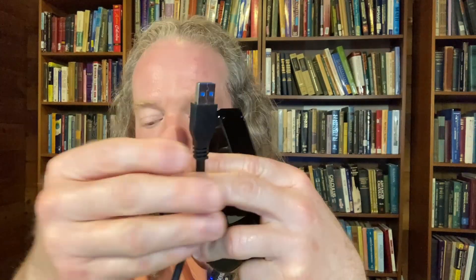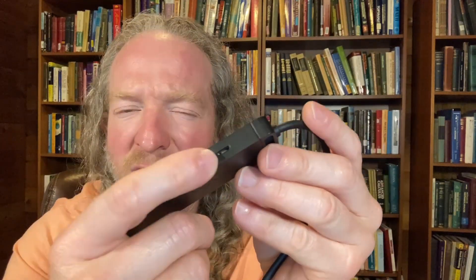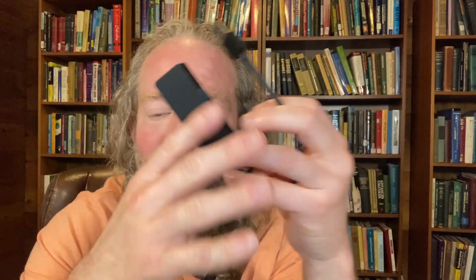Here we have the Vention hub. This one has three ports here, one port here, and another port I've never really used so I can't comment on it. It's also a lot smaller and it doesn't have the ability to be plugged into a power outlet.